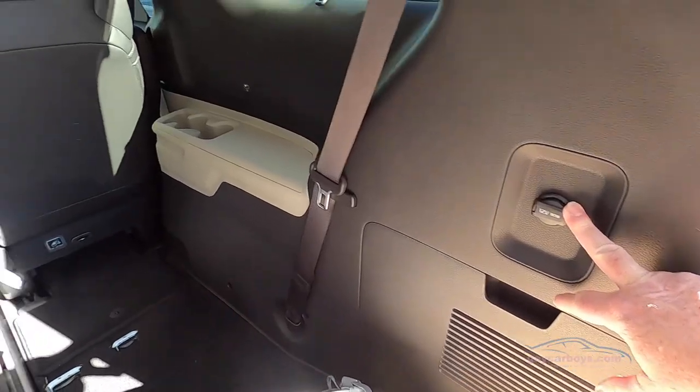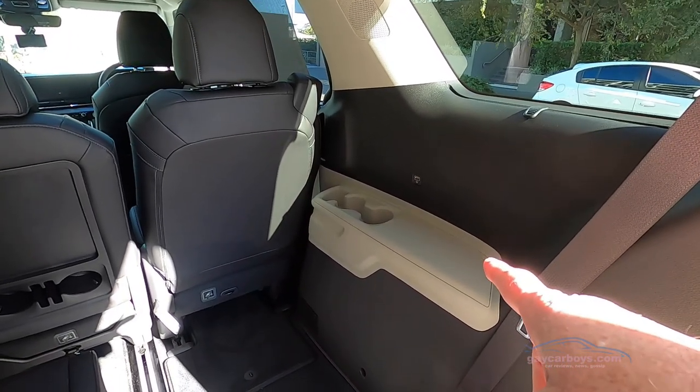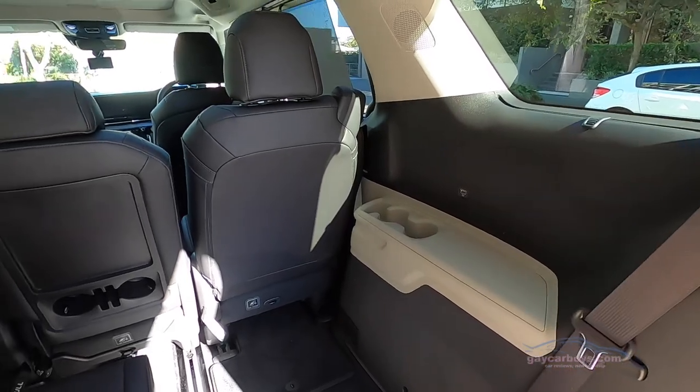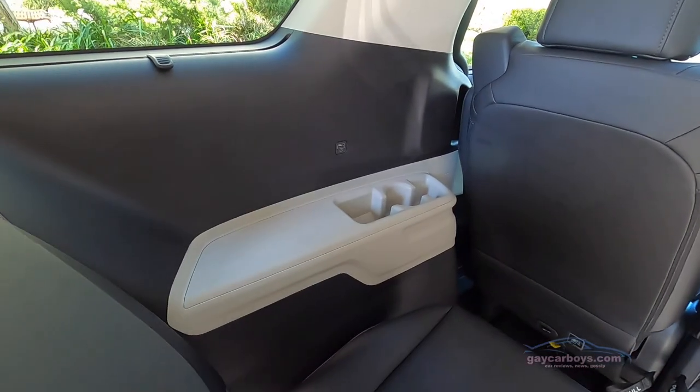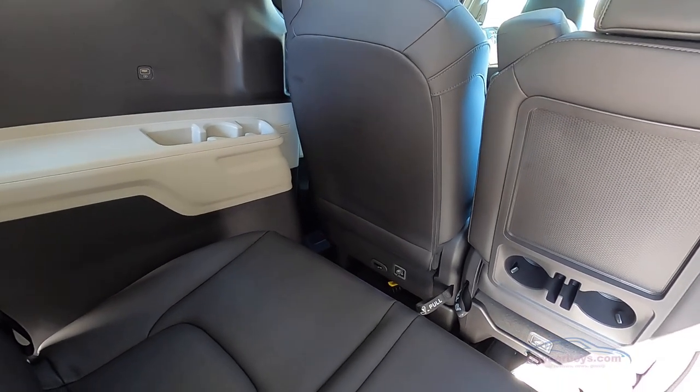There's a power outlet in the back. The third row is well catered for — it's got a USB port on one side plus a couple of cup holders, and the same on the other side. There's a reasonable amount of leg room too, even with the second row seats back as far as they'll go.